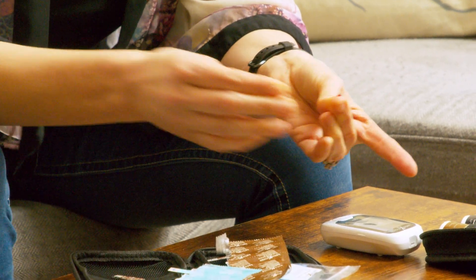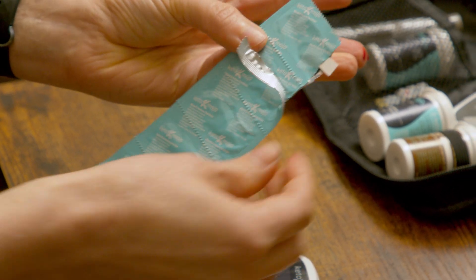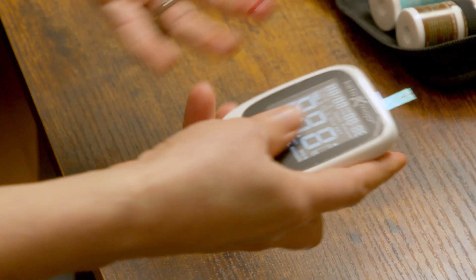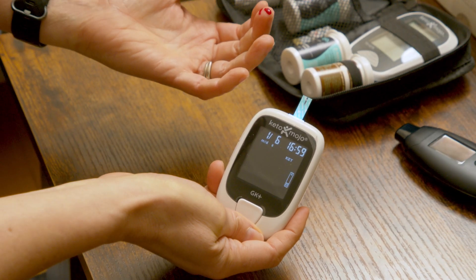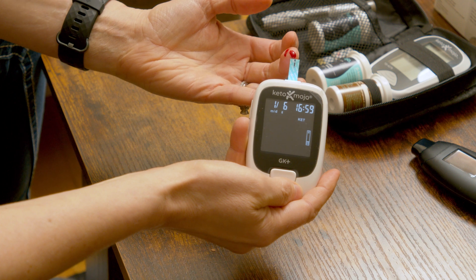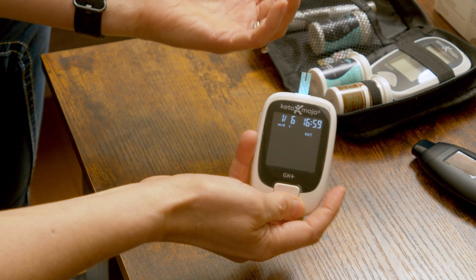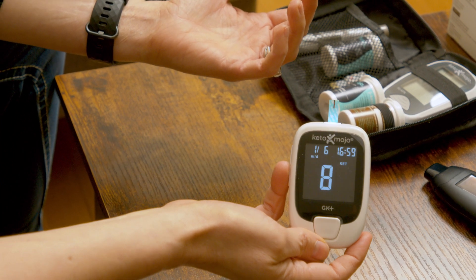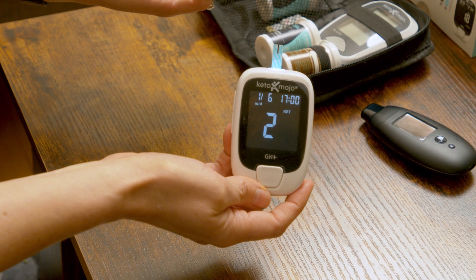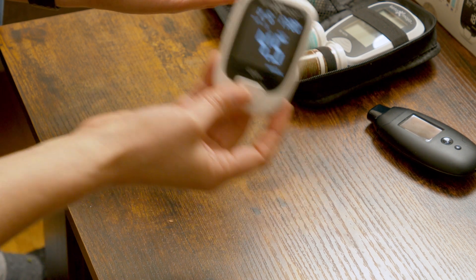Get a good blood drop — I only want to use one. From there, we're going to test our blood ketones; this is the blue bag. It's so simple, you just insert the strip into the new Keto Mojo, wait for it to charge. When you see the blood drop icon, it's ready to go and you touch the tip of the strip to your blood drop. It's a 10-second countdown. And there — you have your ketones: 4.5. Very happy, that's all it takes.